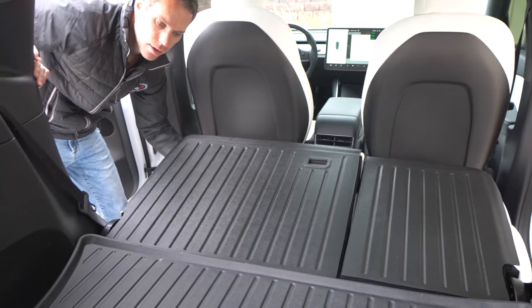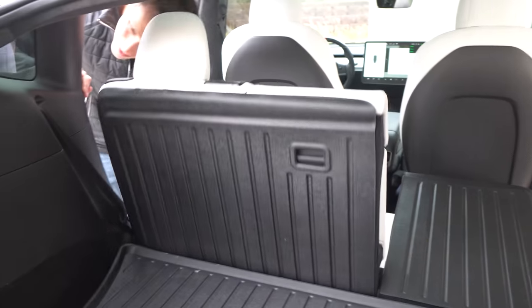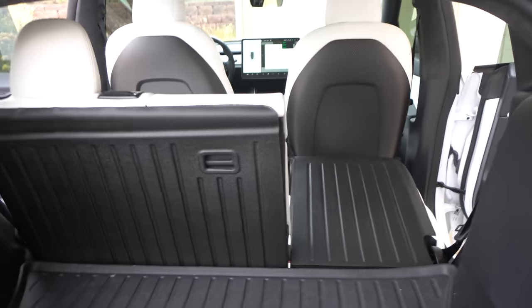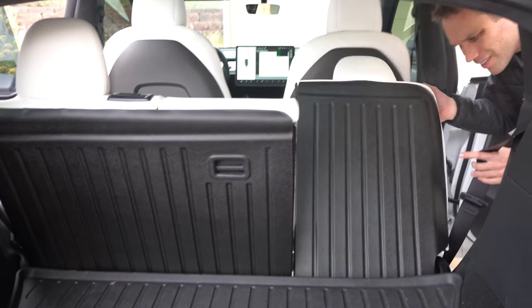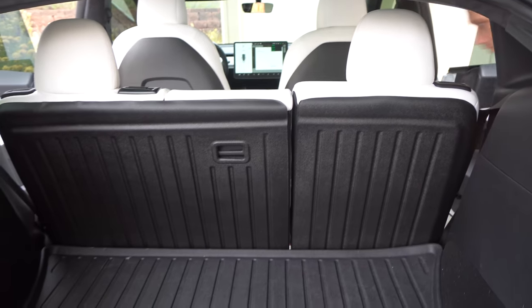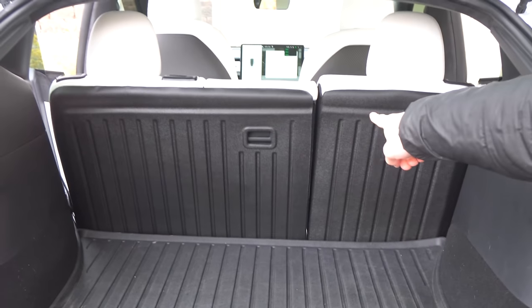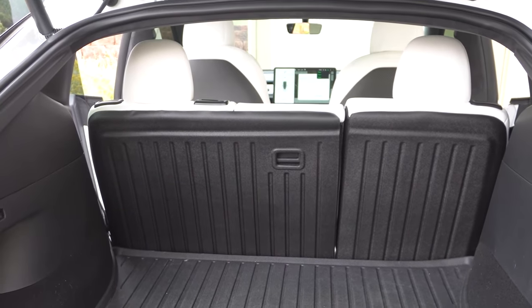Now we can go ahead and put these back up. They look OEM — that's really nice. You can't even really tell they're on there. Looking good from the back too. I'll move this side over just a little bit to cover that.